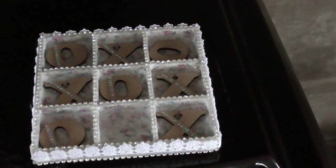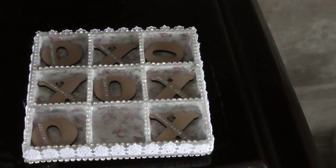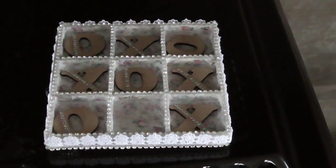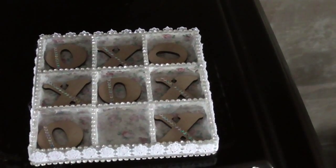I decoupaged all over with a napkin and I did use the decoupage glossy finish glue that I happened to pick up very very cheap from a craft shop that was shutting down — otherwise you can just use normal watered-down PVA.